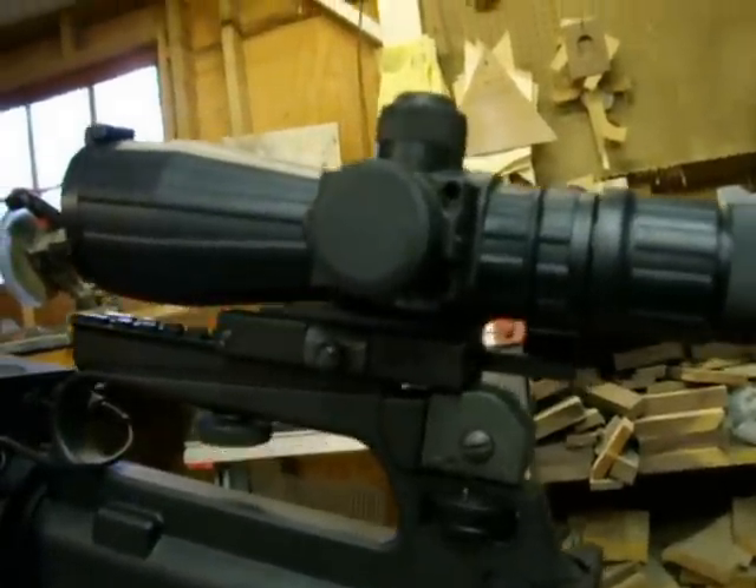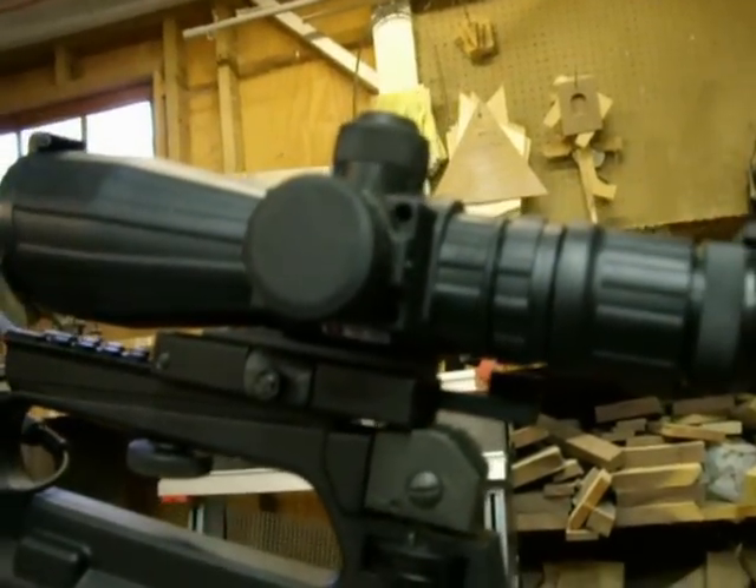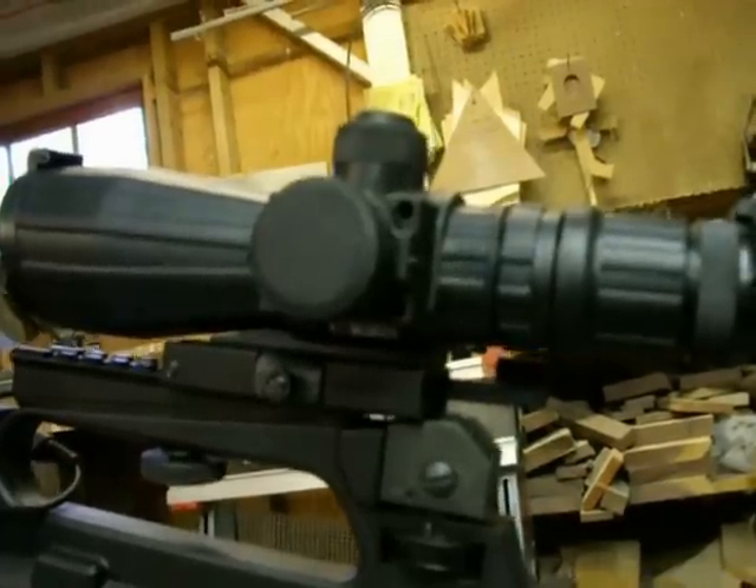Let me just show you some of the features of the scope. It has an illuminated reticle, a rangefinder reticle. I will try to see if I can show you that in a minute.